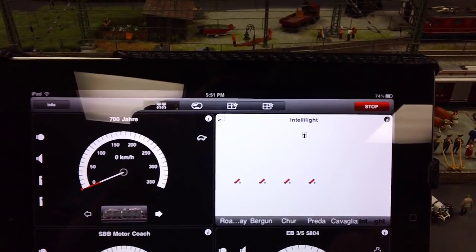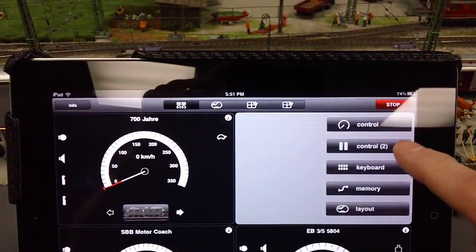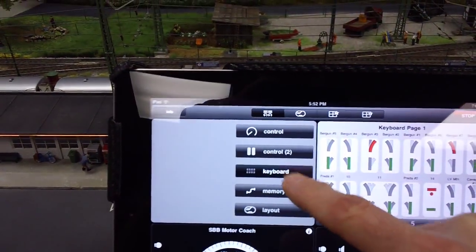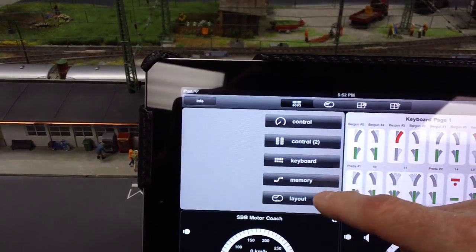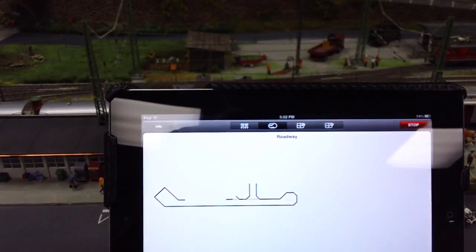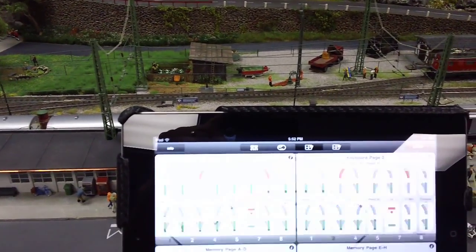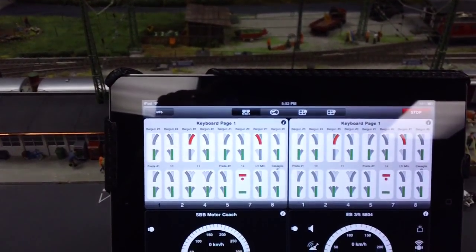This is the screen to control my IntelliLite system. Now we'll put the keyboards back up, and I'll make this one a layout. You can also go up to the top and it makes the whole screen your layout — you can make it larger, drag it around, divide it into fours, or go back to the regular screen.